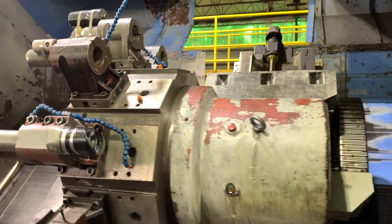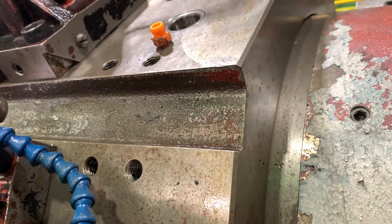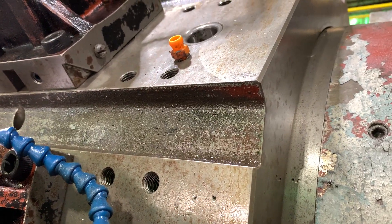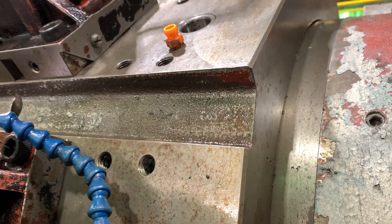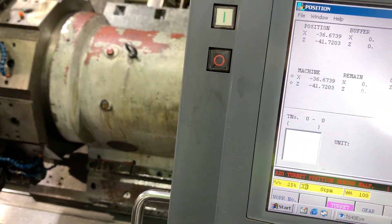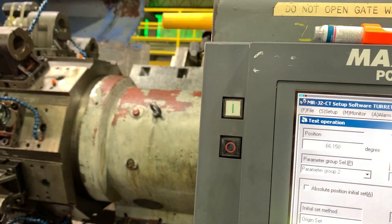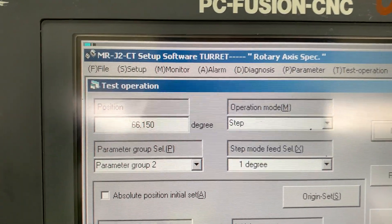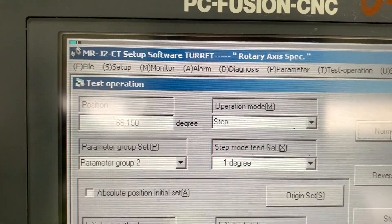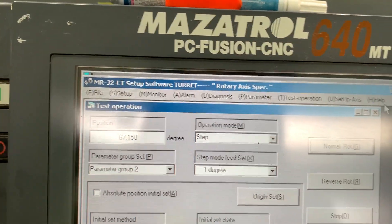Maybe it's because we have an angular movement — we may need to correct the angle by one more degree. Let's do that: one step more. Now we are at position 66, 150. Now we are at 67, 150. Let's try again.